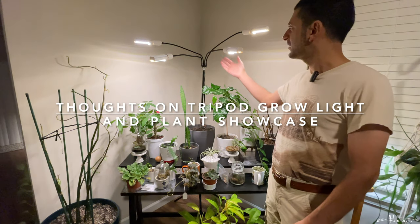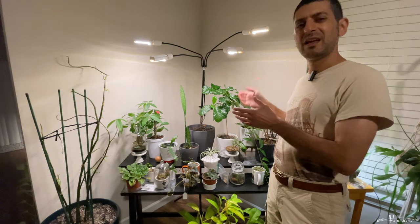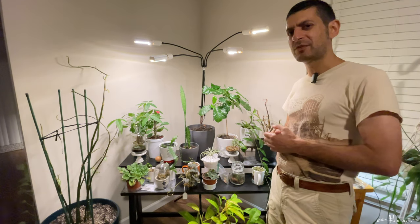Hey folks, so I recently purchased this light off Amazon. There are so many different grow lights you can purchase on Amazon.